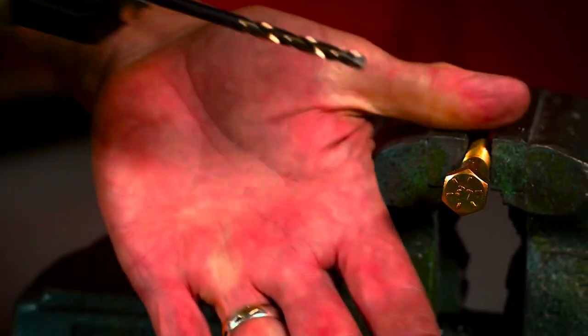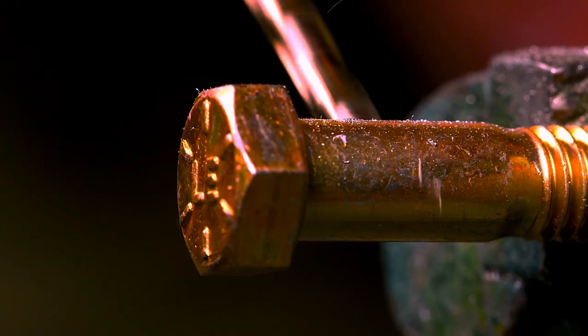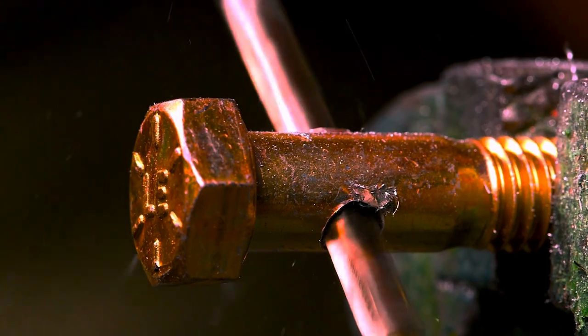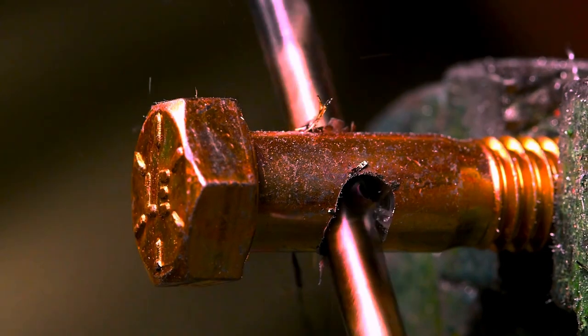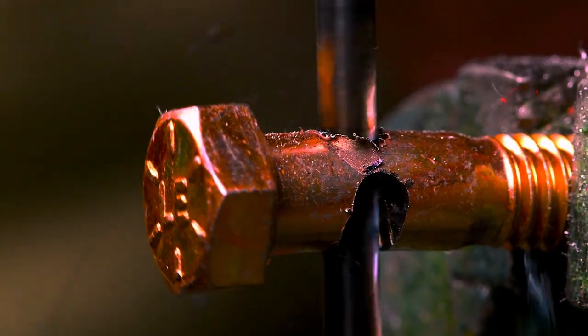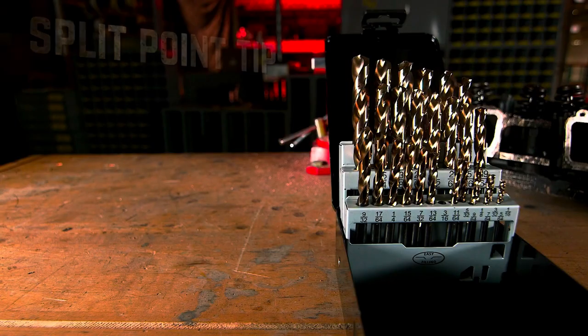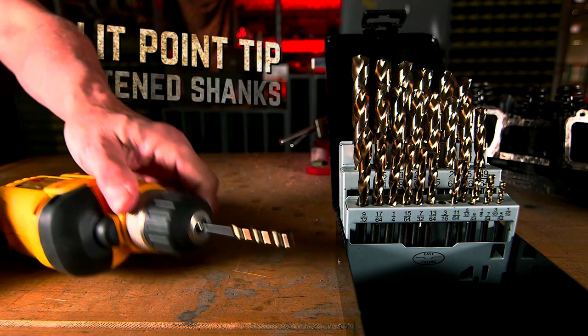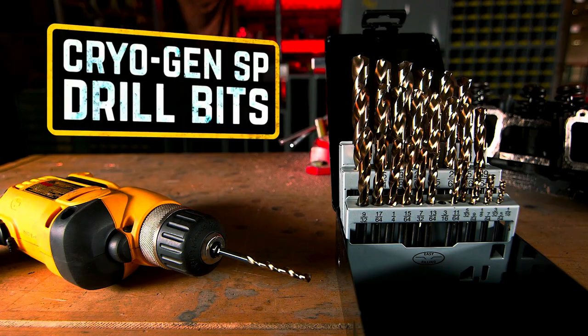Drill modified to electric chainsaw tool. Now they're going to show you how tough this drill bit really is. Split-point tip for no center punch starts flat, no slip shanks, and cryo treated for the ultimate in strength and cutting power. Kimball Midwest Cragian SB drill bit.